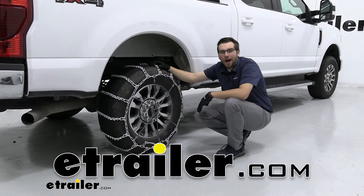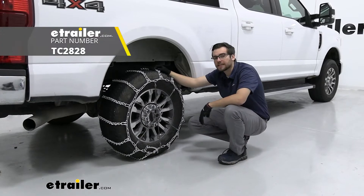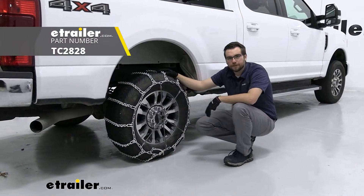Hey everybody, welcome to eTrailer.com. I'm Bobby, and today we're taking a look at the Titan Chain Snow Tire Chains with V-Bar links here on our 2021 Ford F-250.